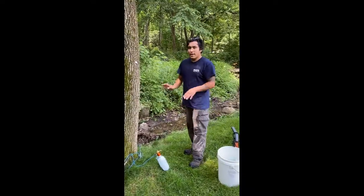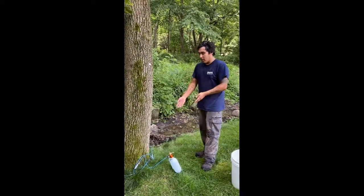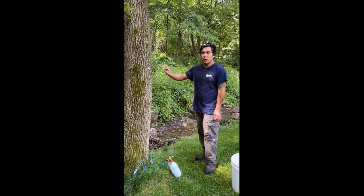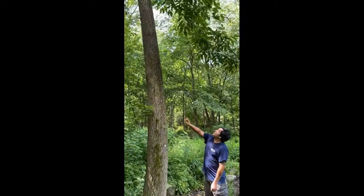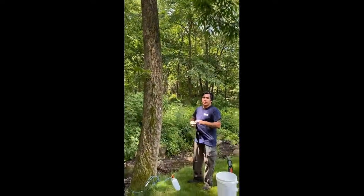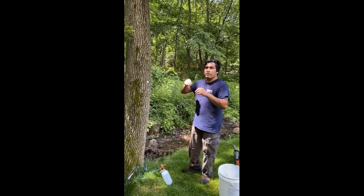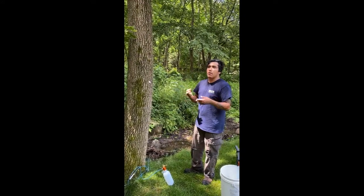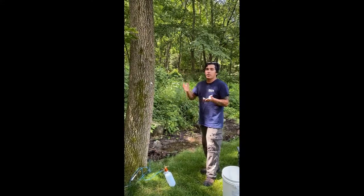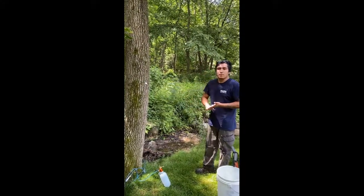Right now the tree is pulling up all of the pesticide through the xylem, which transports water from the root system to the leaves in the canopy. The way it's doing that is — when it's warm out like this, water evaporates off the leaves, so more water needs to be brought up from the roots to supply the rest of the tree. That is how this system works.